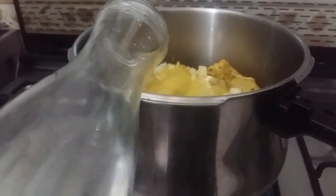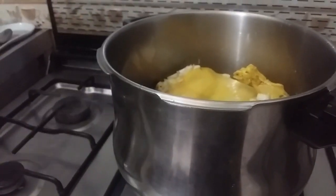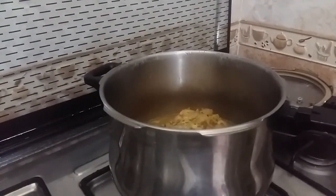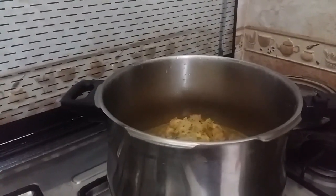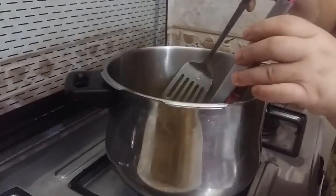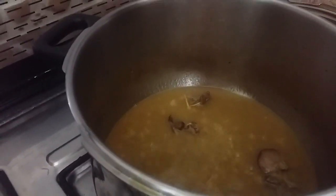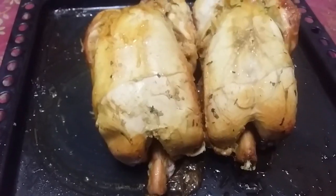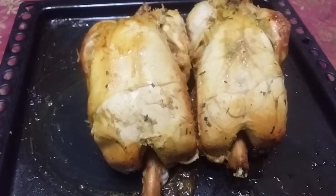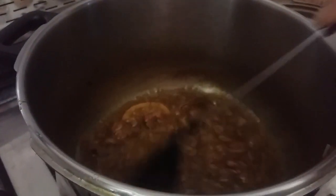We will add the salt and the water, make them come together, and we will cut them into a pot. We will cut the other one into a pot as well. We are going to put a little bit of salt.